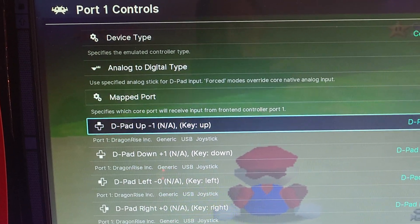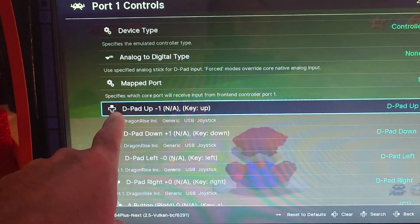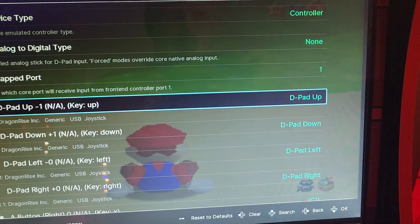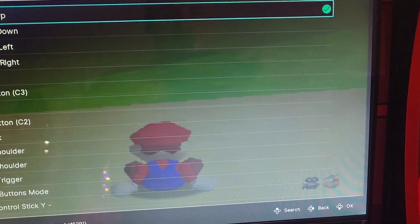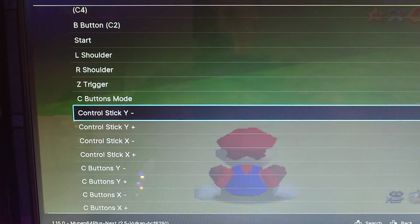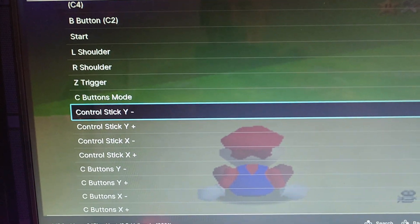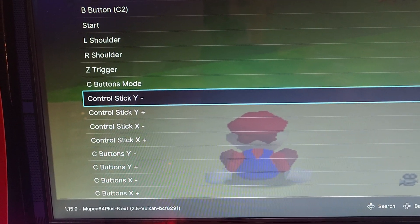Now what we need to do is get down to where it says D-Pad. We're going to adjust D-Pad Up. Hit your A button, and we're going to scroll all the way down to Control Stick Y Negative. Hit your A button to select that.